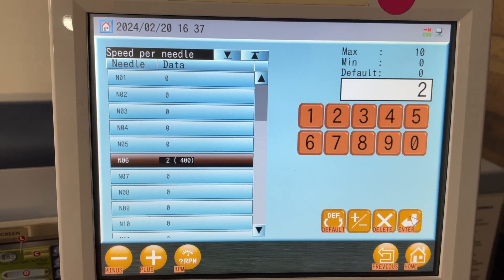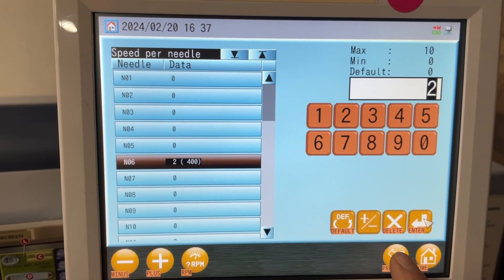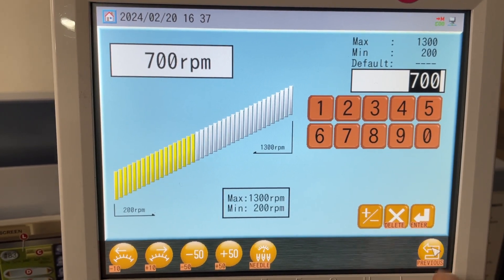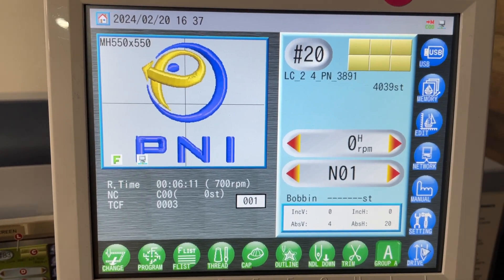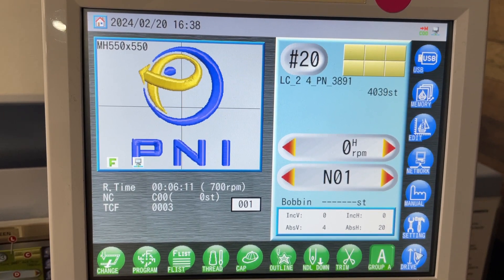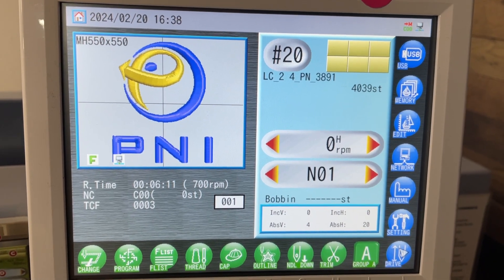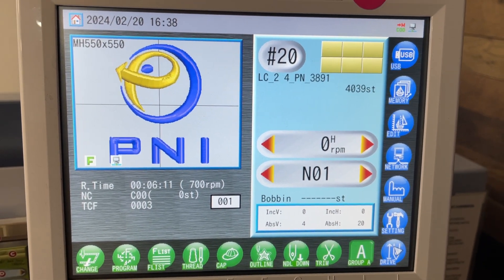Let's go to 400 on our metallic thread. Now we just hit enter, previous, previous. And when it sews, whenever it gets to that metallic thread, it's going to go to a slower speed. And when it goes back to the blue thread, it's going to go back up to normal speed. You don't have to worry about it, you don't have to keep an eye on it. Thanks for watching.